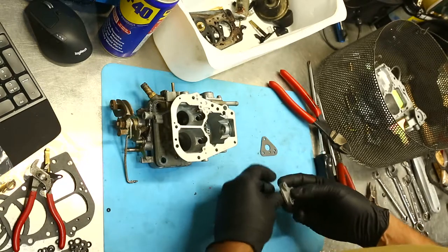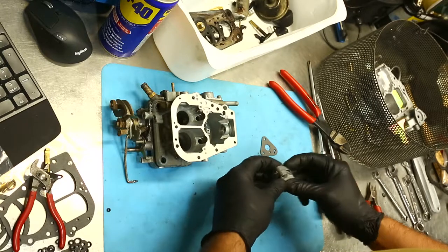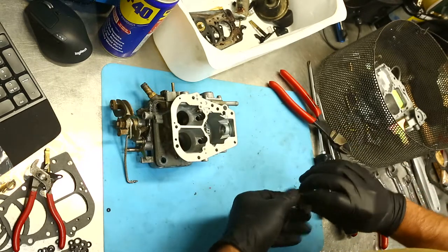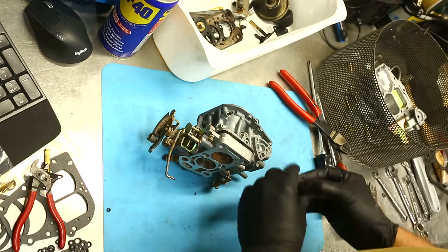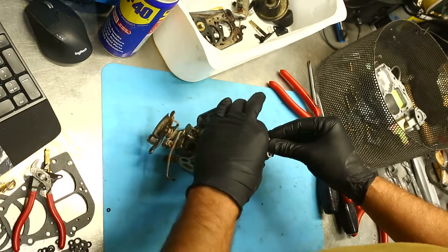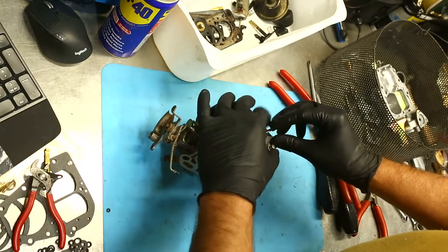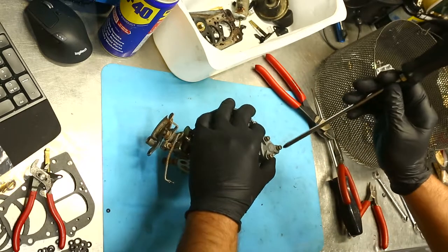Spring goes on, then we have our gasket — making sure to line up the orifice with the orifice in the body. The whole thing goes on, grab our three longer screws, get the third screw in place so we know everything's in position, then we can run those screws down.